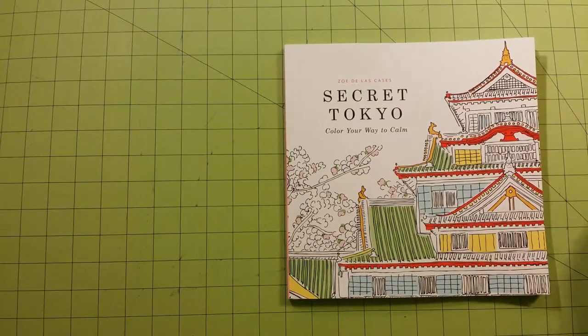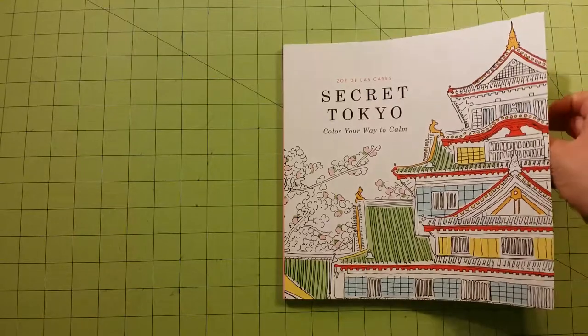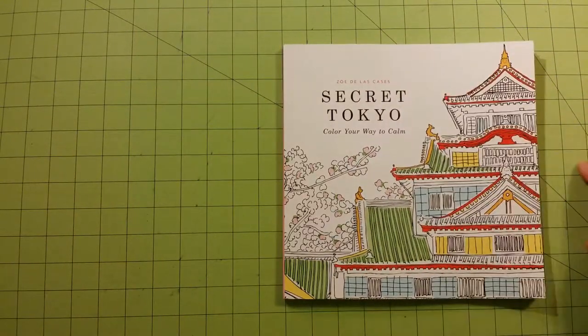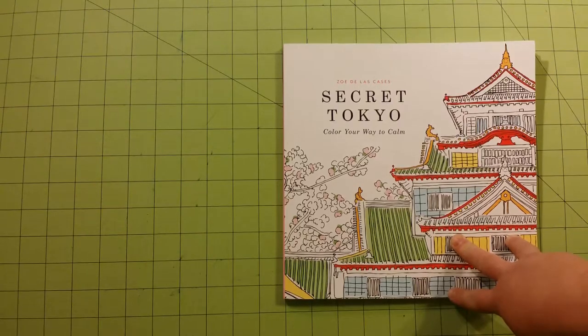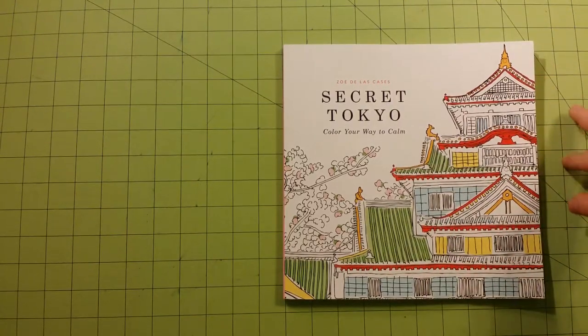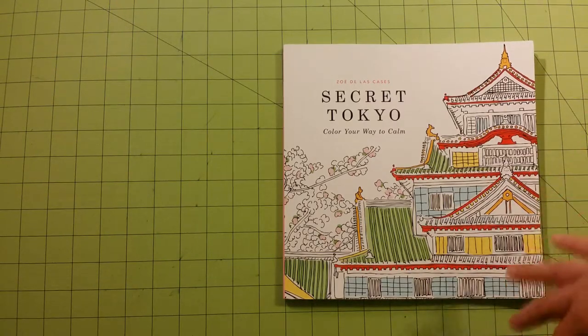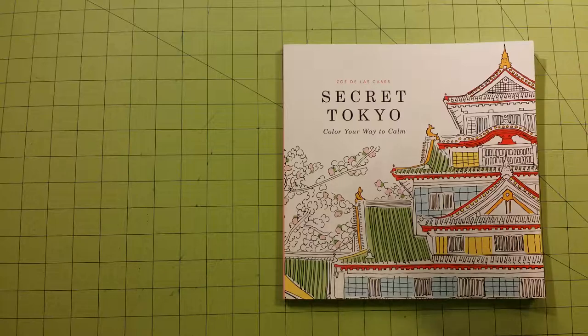One thing I did notice right off — the paper quality in this book is printer paper, low-quality copy paper. And I noticed the front cover was done in almost a watercolor look, but watercolor will not work on this book. The pages are simply too thin. I don't care if you use the littlest bit of water on these pages, it's not going to work. It will wrinkle up and start getting those little balls on the top that you just don't want.